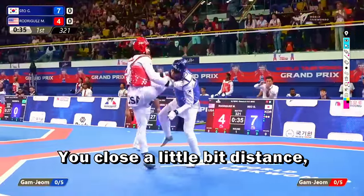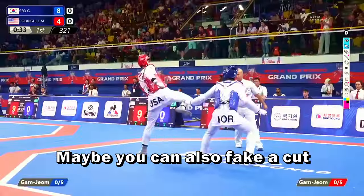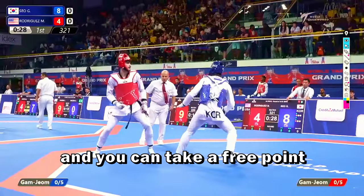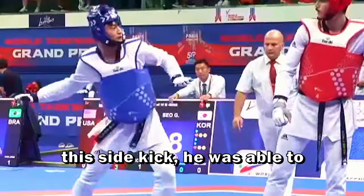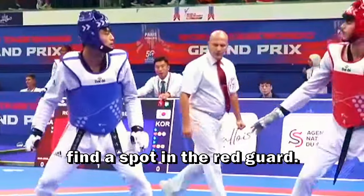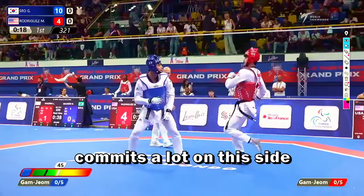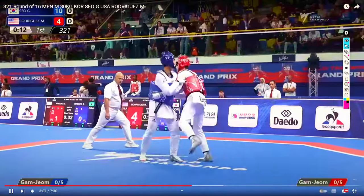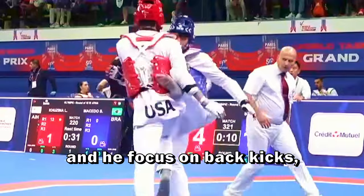You close a little bit of distance and when you are close enough you strike a punch. Maybe you can also fake a cut kick so your opponent is going to use a cancel kick and you can take three points. Other two points for the blue with this side kick — he was able to find a spot on the red. The difference between the cut kick and this side kick is just that he commits a lot on the side kick. This blue uses a lot of cut kicks, mainly some side kicks, and focuses on back kicks.